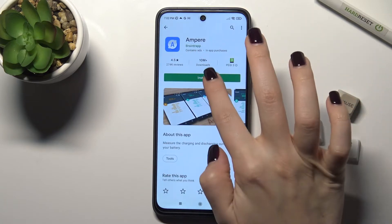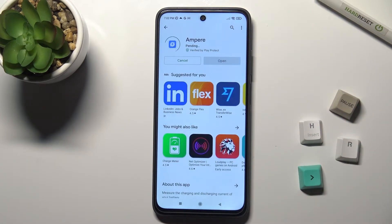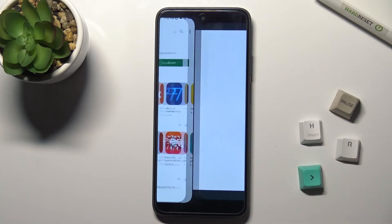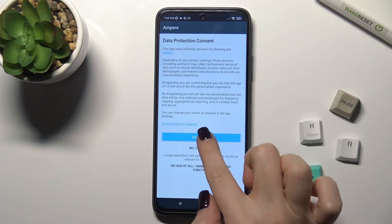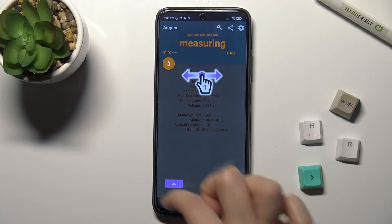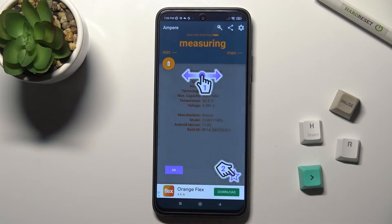Get this application by tapping Install and wait a few seconds while it installs on your phone. Now tap to open, click 'Yes, I agree', tap Close, and in the bottom left corner tap OK.